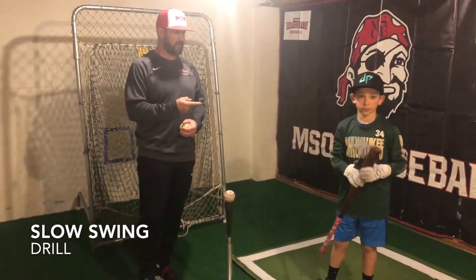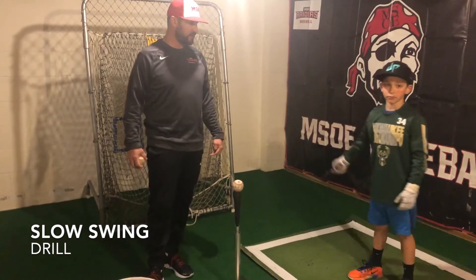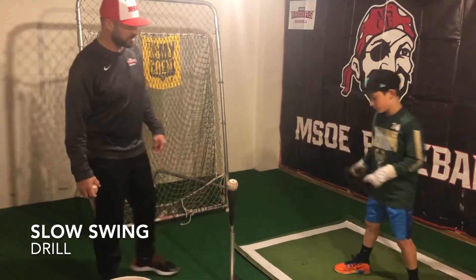This is called the slow swing. Sam here is going to introduce this with how it's done. So here we go.